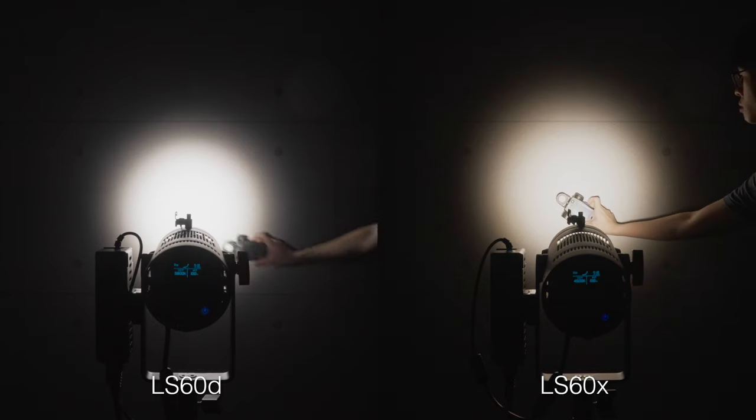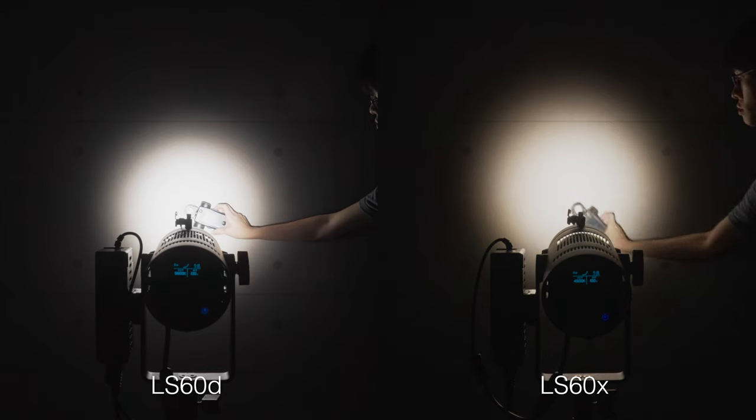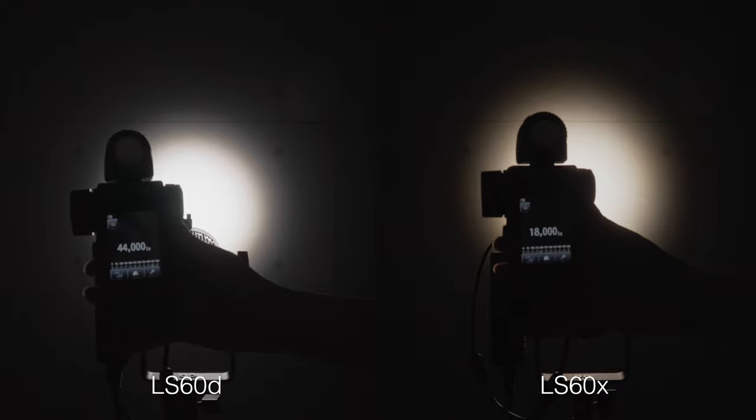If you go for the bicolor 60X, it will cost you roughly one stop of intensity even at its brightest color temperature, which is around 4500K. But unlike their tungsten counterparts, the hottest these lights are ever going to get is warm.